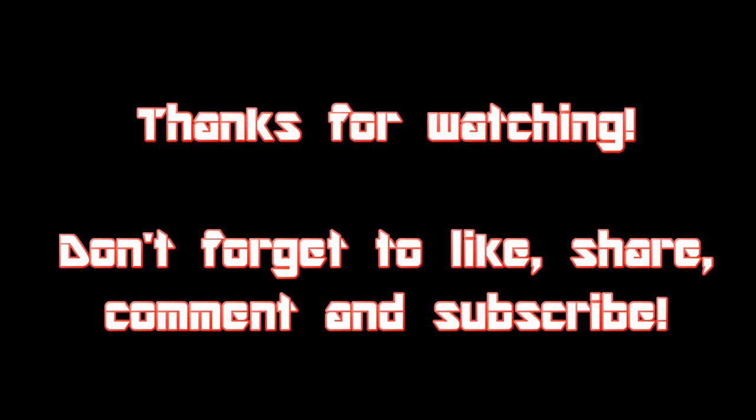You guys have been showing me a lot of support lately, so thank you guys so much, I appreciate it greatly. We're on the road to 1,000, so let's get it. You guys know the drill — with all that being said, join the club, and I'll see you in the next one.